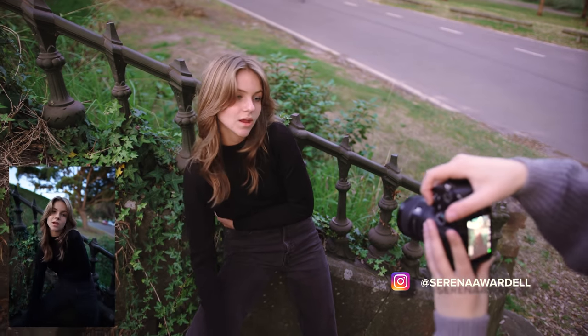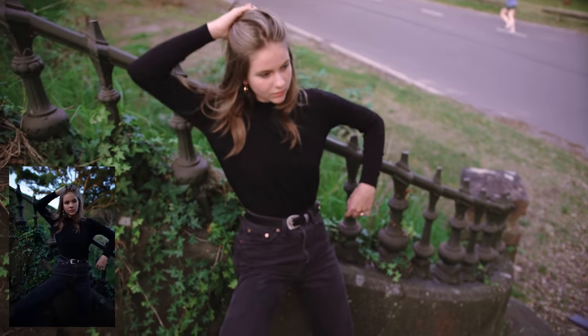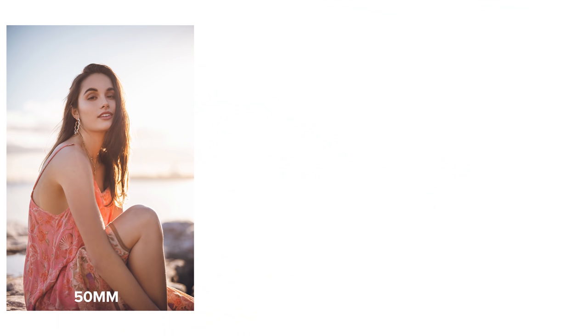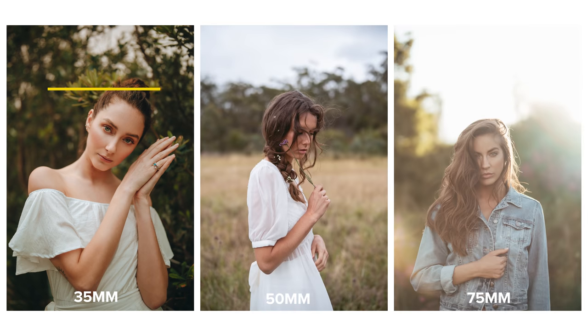Shooting with your subject's face closer to the middle of the frame is not just to avoid distortion. I still like to shoot with this composition when I'm on a 50 or an 85mm, as you can capture portraits with a lot of emphasis on your subject's face while also bringing in more of the environment into the frame as well.